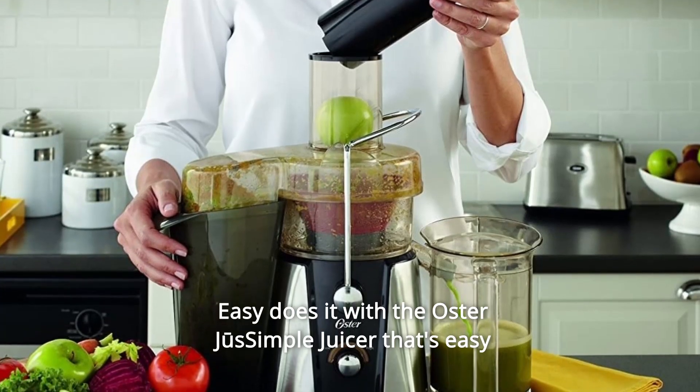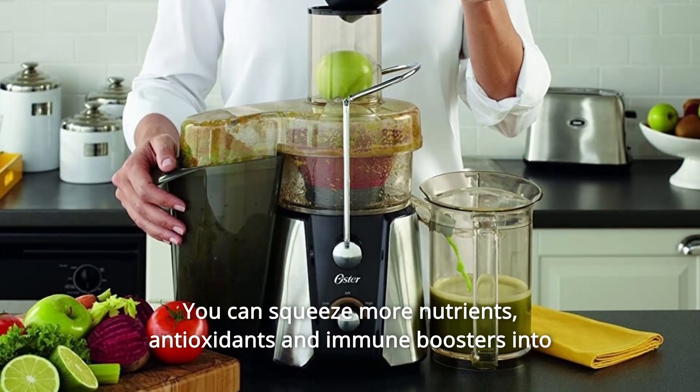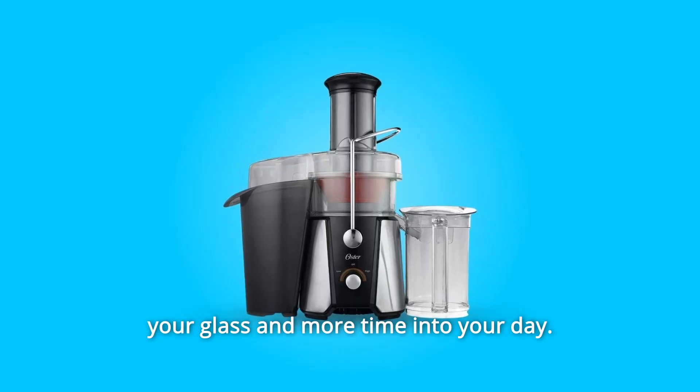Easy does it with the Oster Just Simple juicer that's easy to use and easy to clean. You can squeeze more nutrients, antioxidants and immune boosters into your glass and more time into your day.